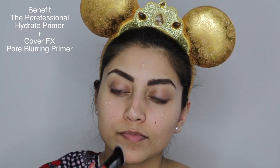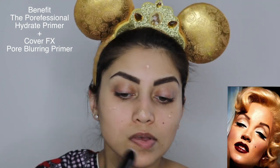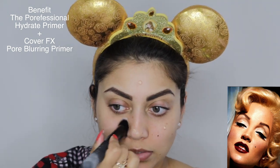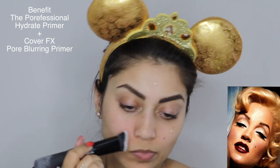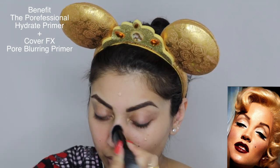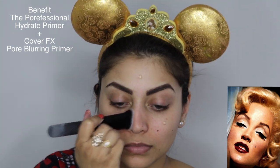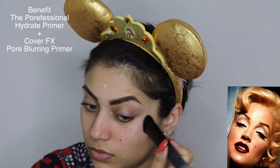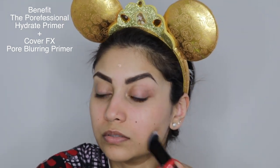Pinup makeup is typically more on the matte side, but Marilyn Monroe's makeup is usually very dewy, so I decided to go the Marilyn route and chose a hydrating primer. I apply the hydrating primer all over my face and then just on the t-zone area, I applied a pore-filling primer. When applying primer, I like to use a really dense brush and really push it into the pores so that all my pores are filled and my skin looks flawless.